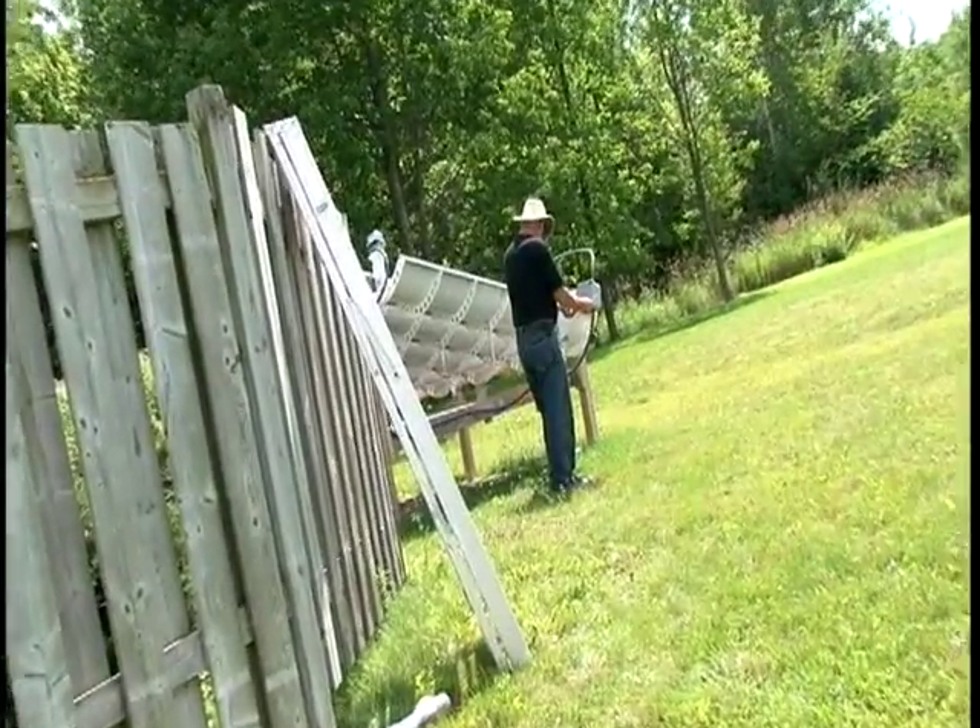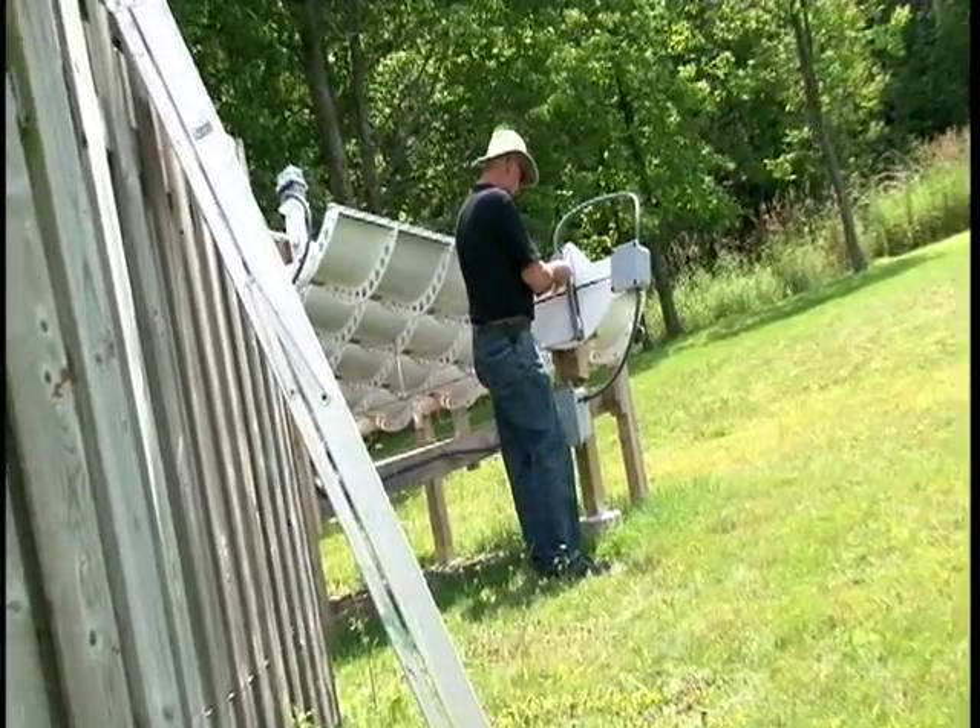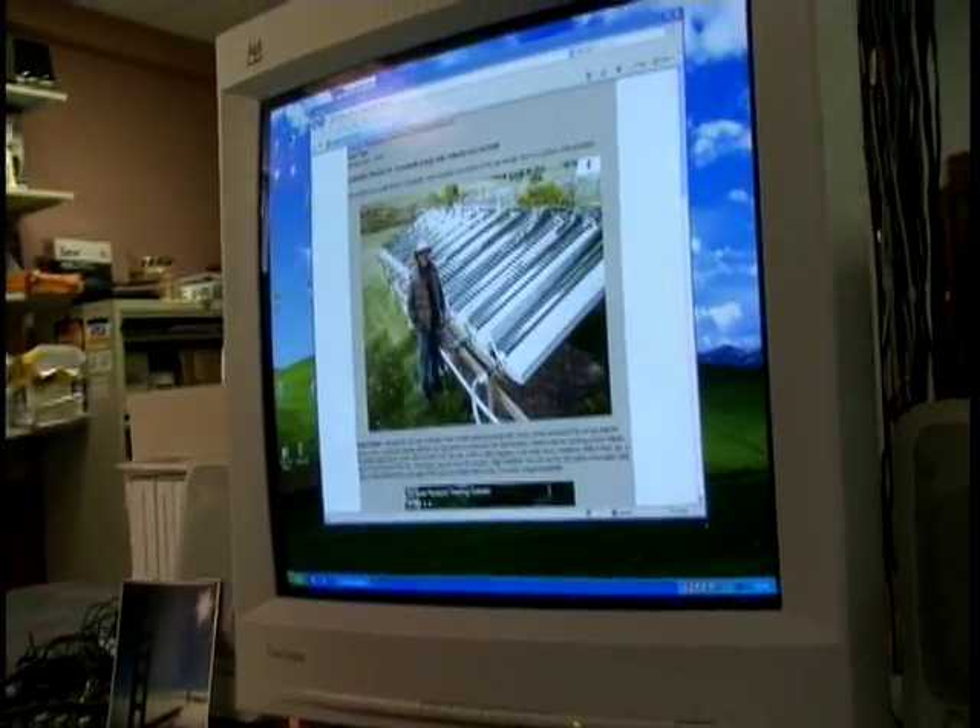I'm old enough to remember magazines that used to come to the house when I was a boy — Popular Science, Popular Mechanics — and they had plans and were full of articles about how you could make useful things that you couldn't buy. And that's really the spirit of what I've tried to do here.